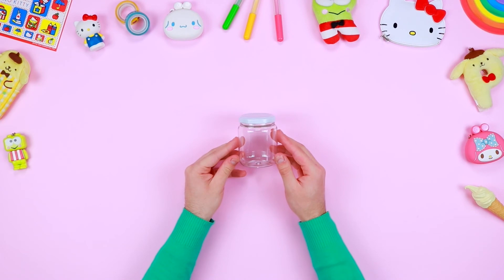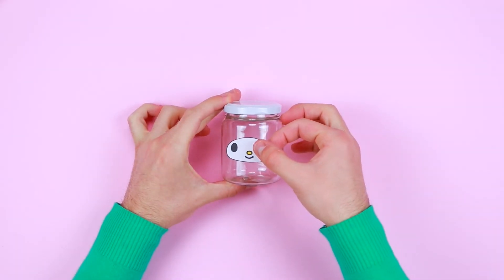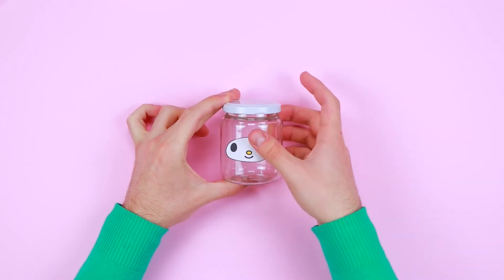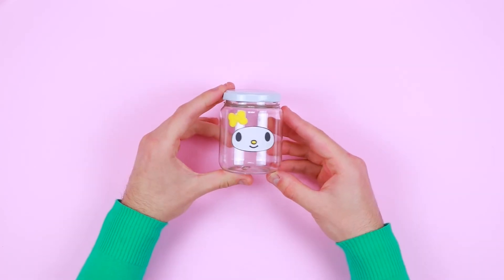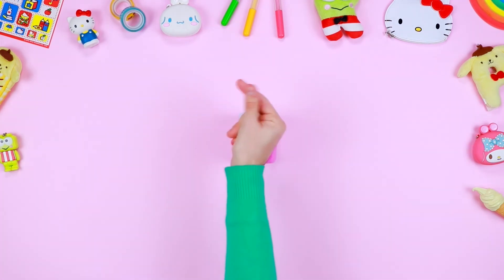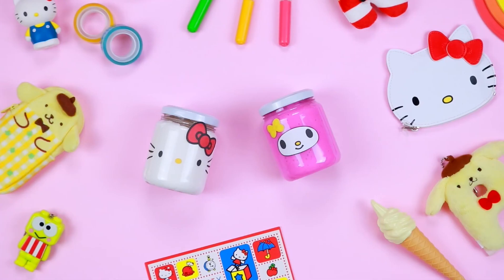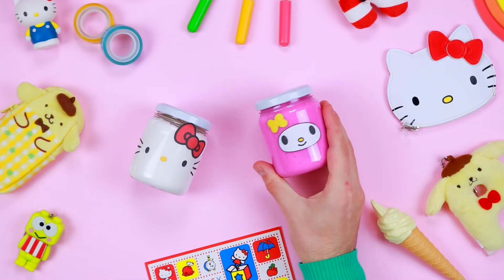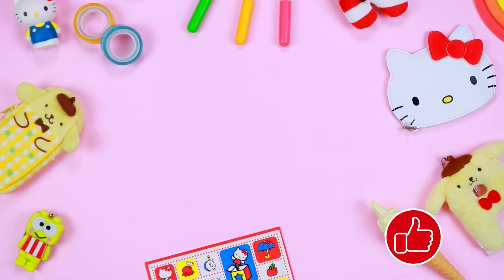Let's decorate the second glass container as well. Download and print the pattern of My Melody's face, then use safety scissors to cut out the oval following the outlines. Use some glue to fix the face in the middle of the container. Now you just have to play together with your friends — I'm sure they'll be surprised by our coloured slimes! Become a friend of Hello Kitty, subscribe and like this video. See you next time!